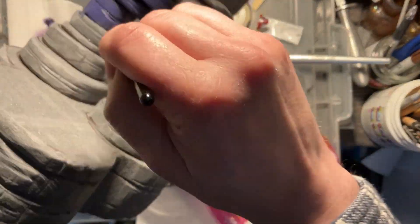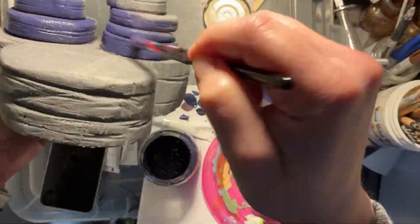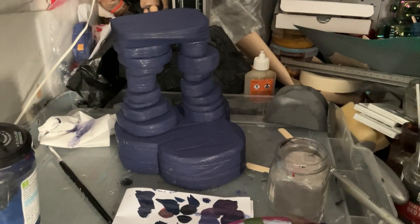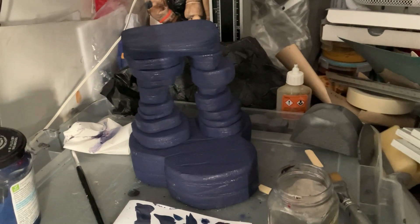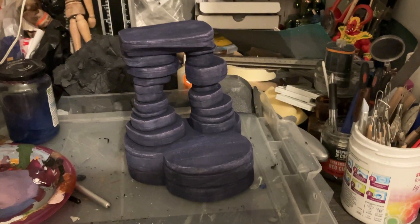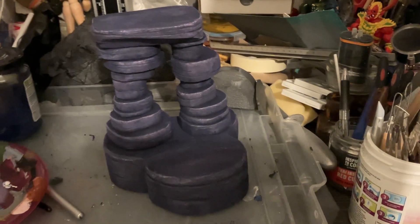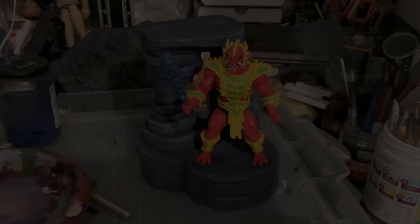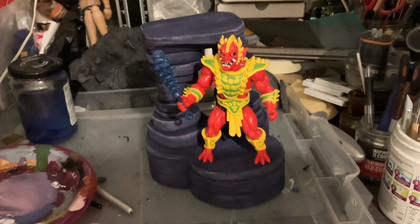The problem sometimes if you just make a small batch of color is that you don't have enough for the whole make, and then when you want to remix it can be quite difficult to match up. That's why I've taken an old jar and mixed up a good batch of the color. As you can see, I've put that on all over, then added a little bit more white to the original mixture and used a dry brush effect just to add in some highlights — a really easy way to paint the work.